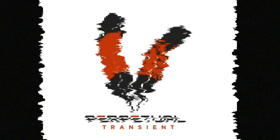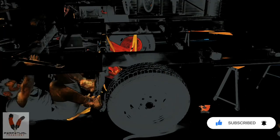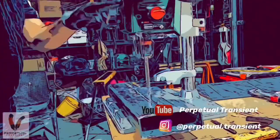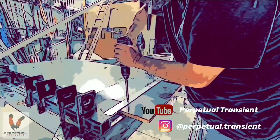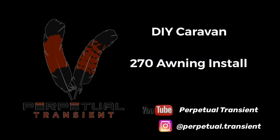G'day guys, today we're going to be fitting off that 230 Falcon 270 degree awning to the side of my DIY hybrid caravan. Stay tuned. Welcome back to the channel. Today we're going to be fitting off the 230 Falcon to the side of the van as I mentioned in the intro.